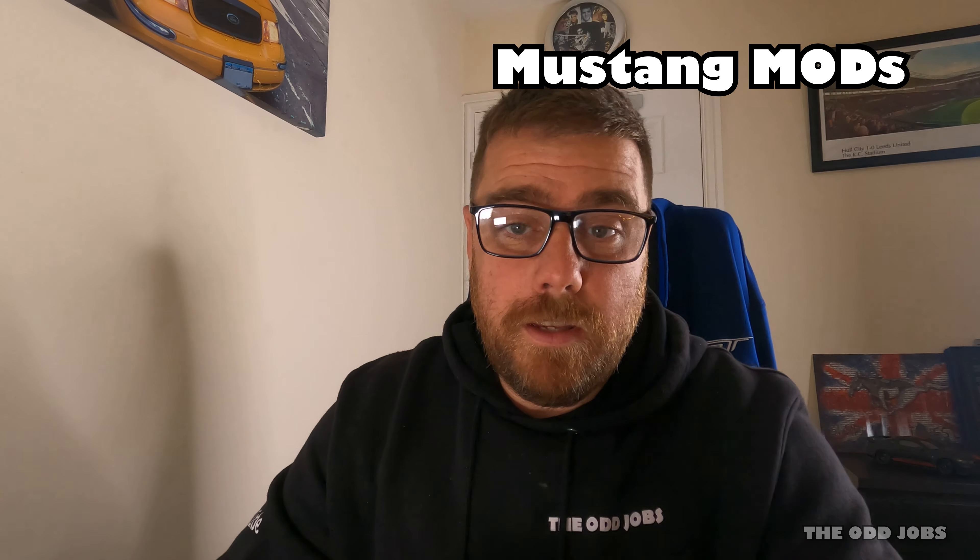Evening guys, how you all doing? Hope you're all keeping safe. Just thought I'd throw out another video — earlier on today I had a couple of mods to do on my Mustang so I thought I'd film it. Sam is still away but we've got some really exciting news for the Monza — it's now legal to go on the road, so once we get a chance to get back together we'll get a review and a drive done. Still on the lookout for projects, but today I had a couple of mods come in the post.